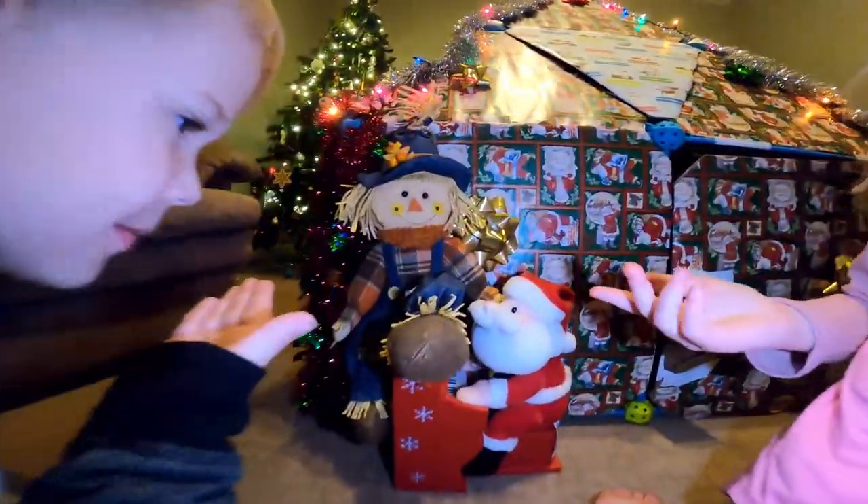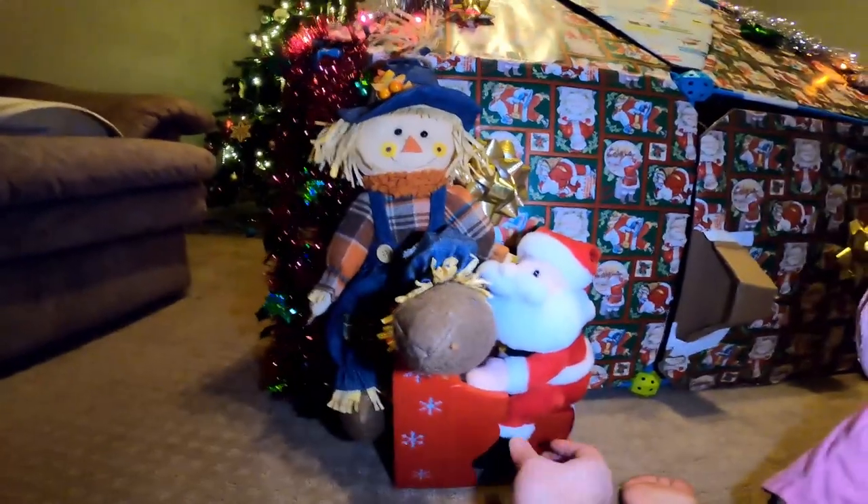And where's Harvey, guys? Right here! Oh, he's sitting on Santa's piano here. He's gonna sing us a song maybe.